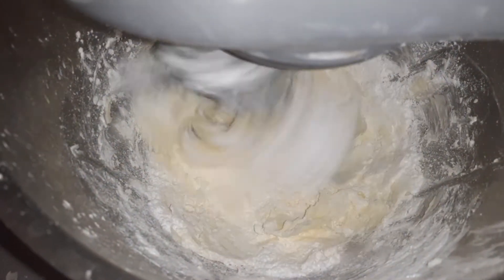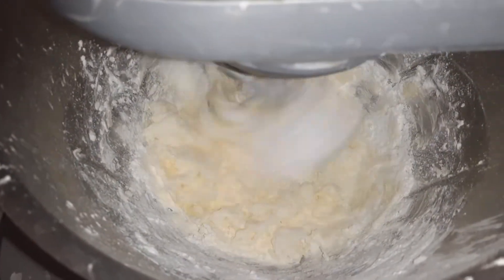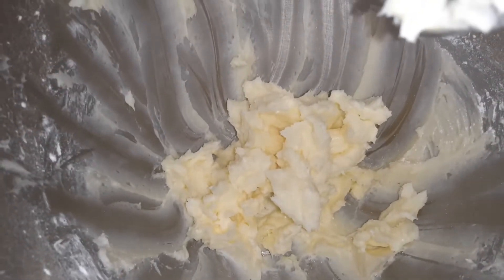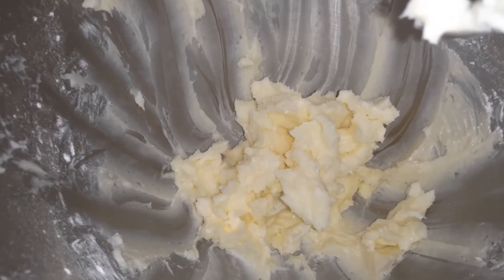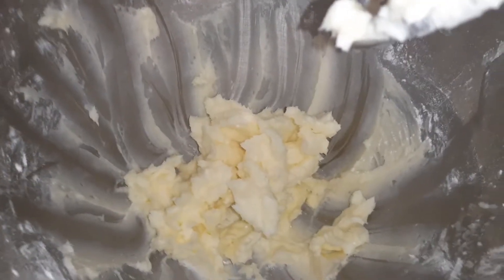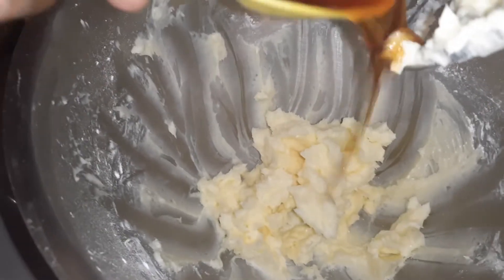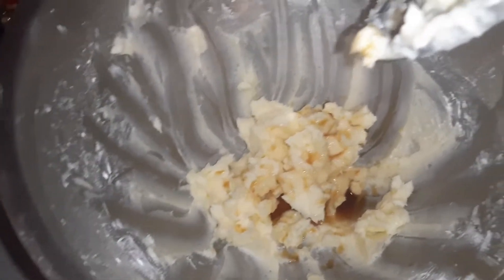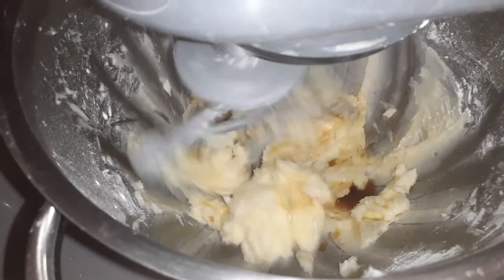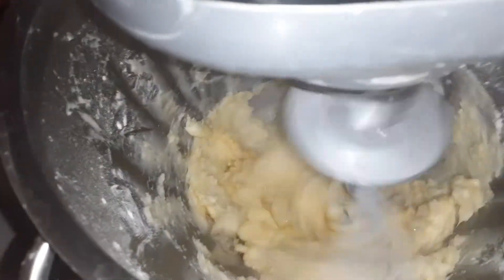We'll let the powdered sugar and butter come together, then we'll add the rest of our ingredients. As you can see, it's pretty much creamed together and looks like soft butter — that's the consistency we want. Now we're going to add our vanilla, about a tablespoon of pure vanilla, and mix that in.